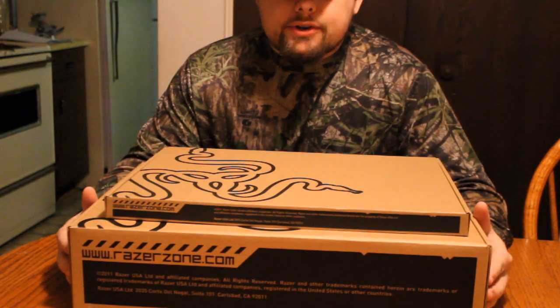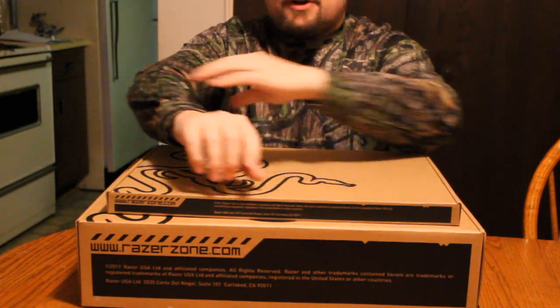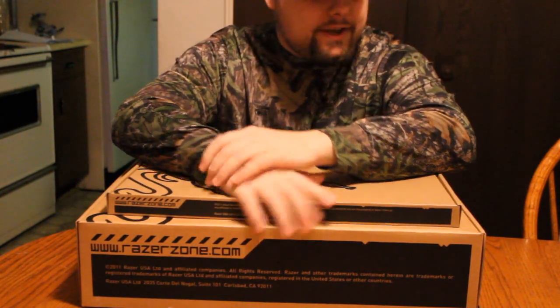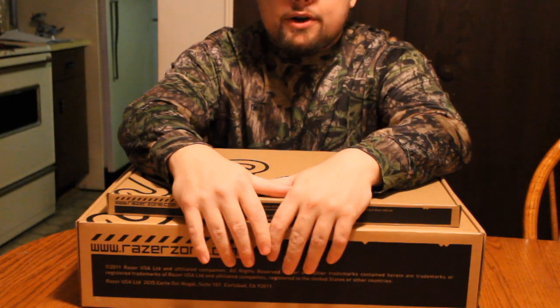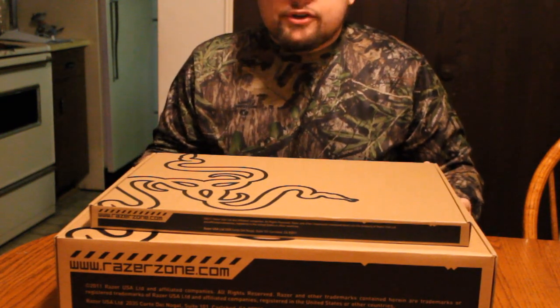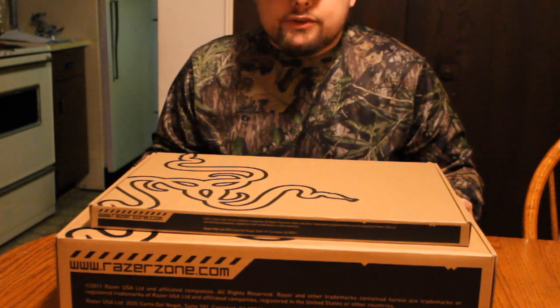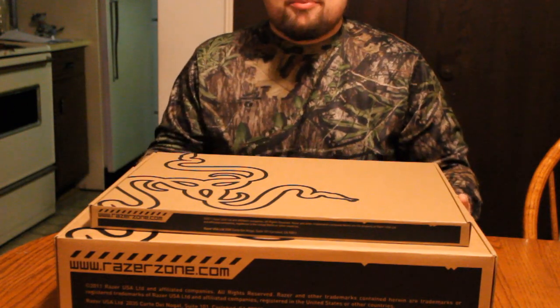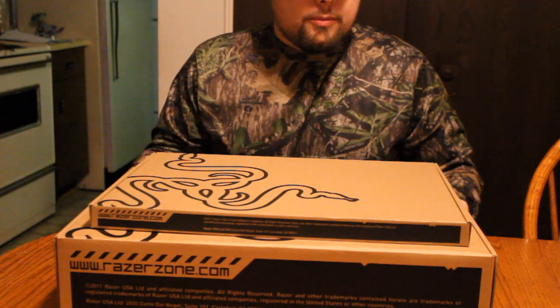What is going on ladies and gentlemen, Jody Slate here at 7:30 in the morning. Got my camouflage shirt on for no reason, but I got an unboxing for you guys. If you follow me on Twitter, you know that I bought a new laptop the other day for my gaming needs. I went with a Razer Blade. A buddy of mine did an unboxing of it not too long ago and he sold me on it, so I had to pick one up. A lot of people wanted me to do an unboxing, so here I am today.